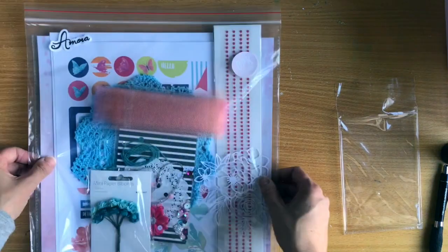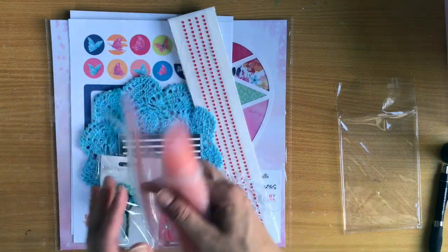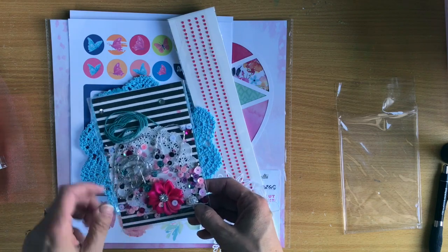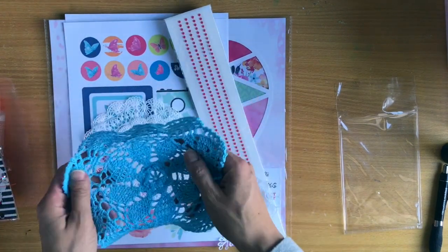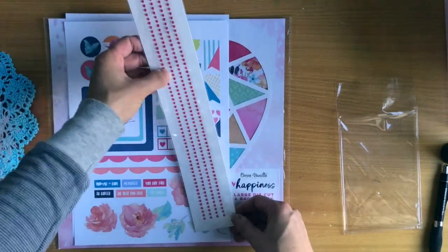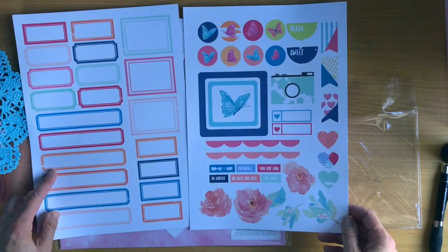Now let's look at the Bits and Pieces kit which is our embellishment kit. You get a roll of coral pink tulle - that's going to be fun to use. A pack of mini paper blooms, another bits and pieces kit with a flower and some sequins. You get this blue doily - two more doilies - and here's another exclusive die cut for the kit. Another pack of rhinestones. And you get some cut apart labels that have been designed for the kit - aren't they beautiful?